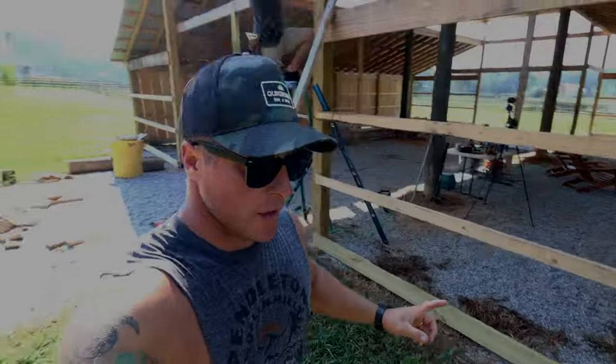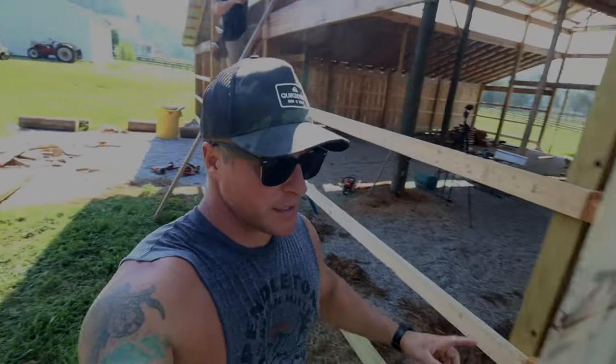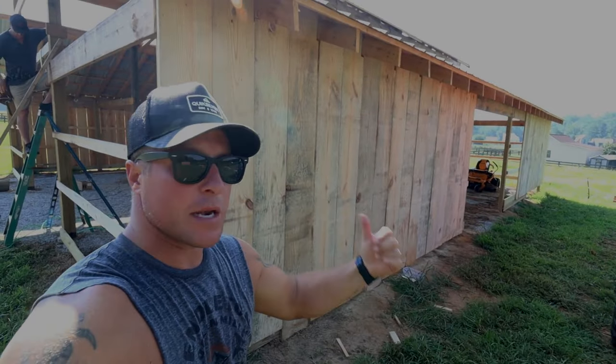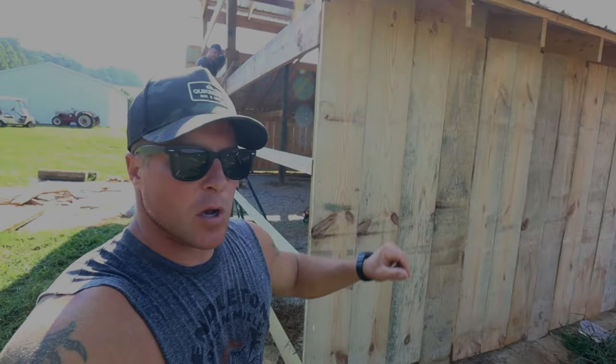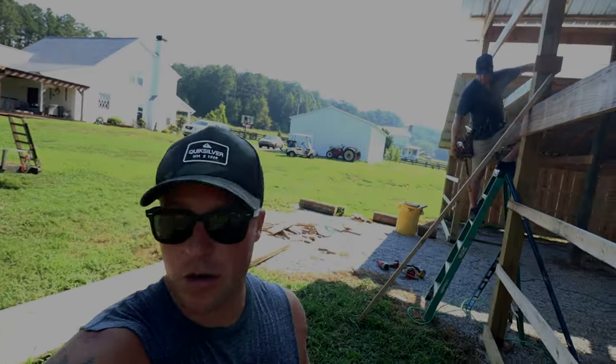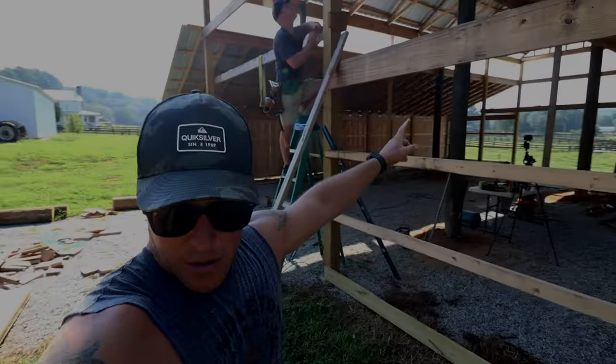I left one or two open spaces on this side of the barn because we will have a doorway there for some animals to get in and out, so I left it open and we'll rough that in later. Now we're going to switch up and start on the front gable end of the barn.